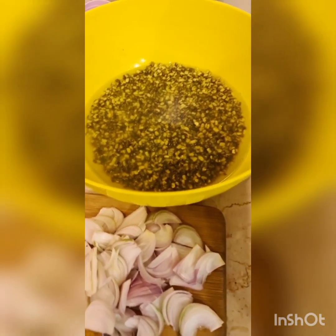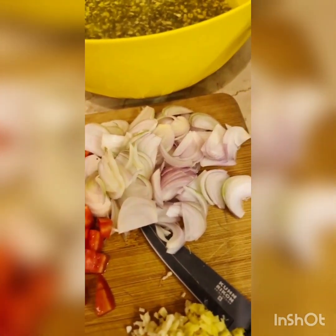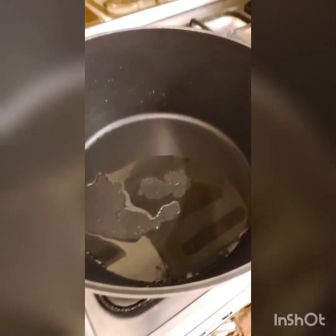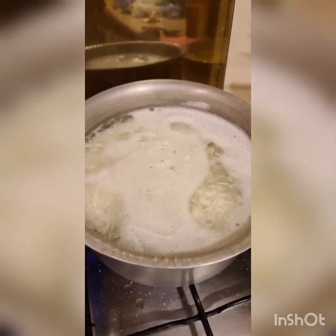I've taken one and a half cup and I'm soaking it in water. Here I have about two sliced onions and I'm going to be frying that in a pot like this. Alongside that I'm making some basmati rice, and I just wanted to tell you, if you add a teaspoon of vinegar, the rice actually turns out nice and white.